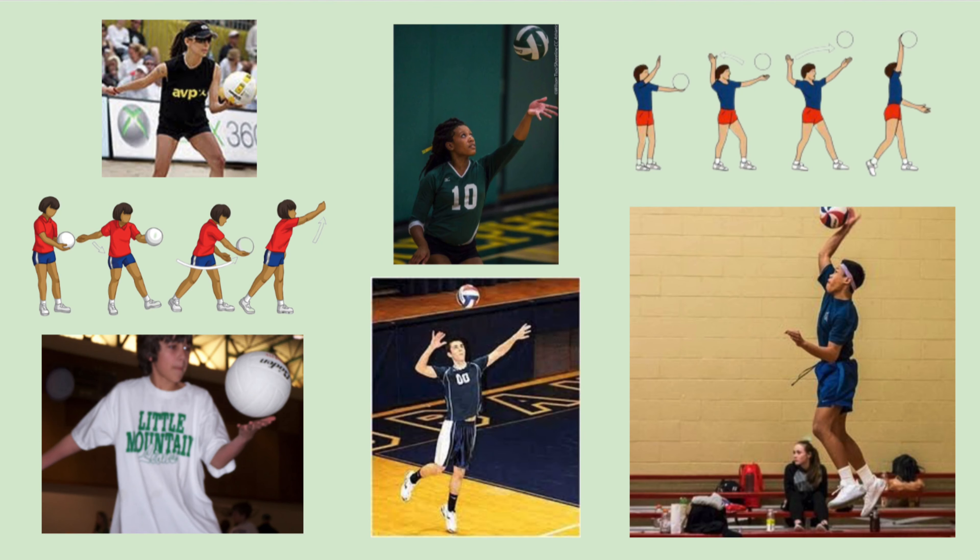When underhand serving, you hit the ball right out of your hand. But for overhand serving, you have to toss it. It takes some practice to learn how to toss it just right.